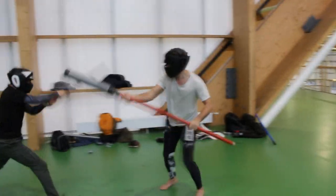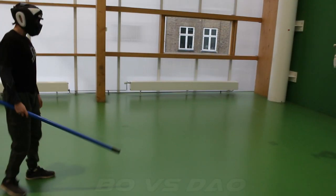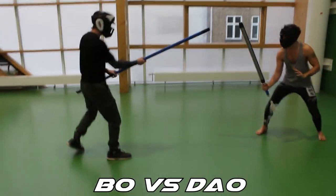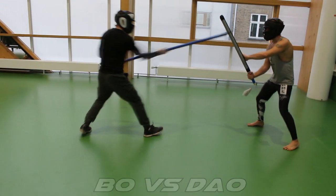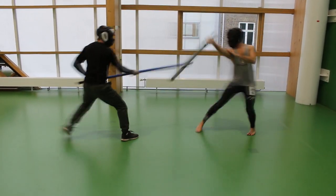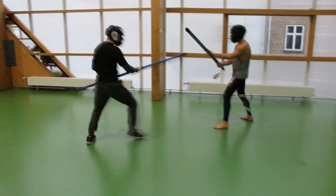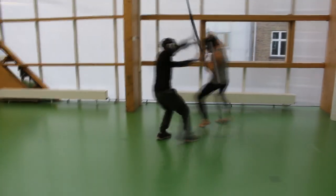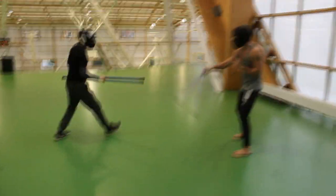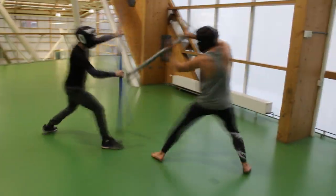Now we do a round with the bo versus the dao, and here I actually feel more comfortable with the stick. I'm not sure why — I think just because I can keep distance, and because I have two ends of the stick I can use, so I can be much faster than him and give him some trouble.